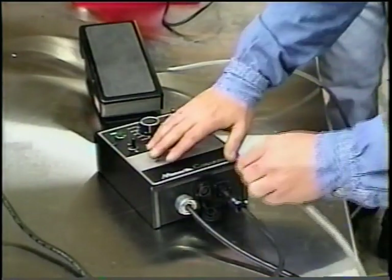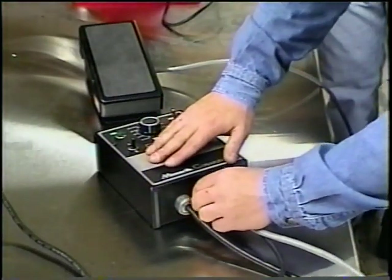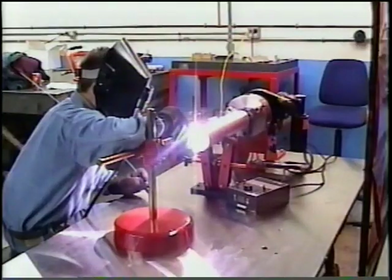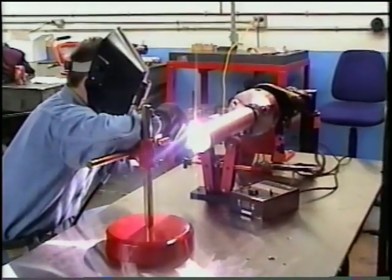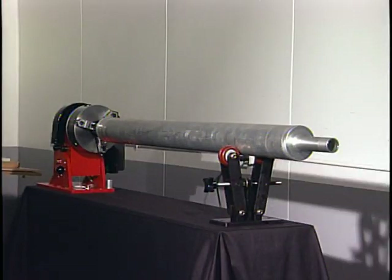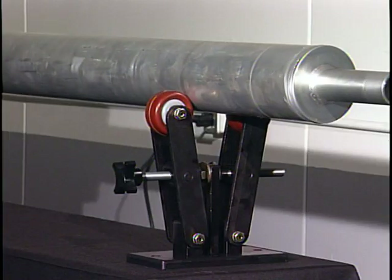As an option, both the Rotostar 1 and Rotostar 3 come with a variable speed foot pedal. Also available is the adjustable armrest for welder's comfort and convenience. Adjustable idler rollers are also available.